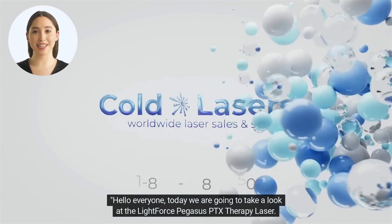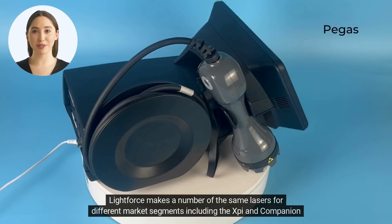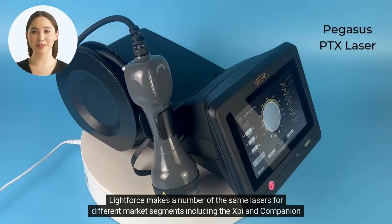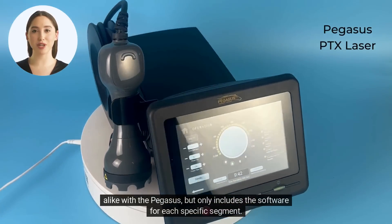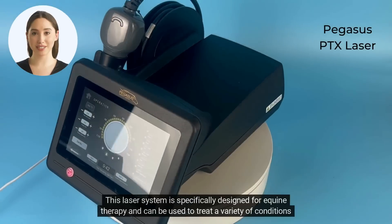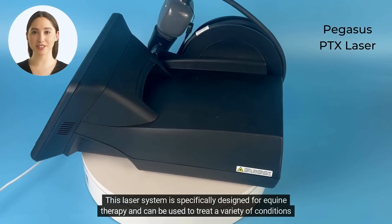Hello everyone, today we are going to take a look at the LightForce Pegasus PTX Therapy Laser. LightForce makes a number of the same lasers for different market segments, including the XBI and Companion alike with the Pegasus, but only includes the software for each specific segment. This laser system is specifically designed for equine therapy and can be used to treat a variety of conditions in horses.